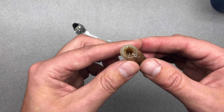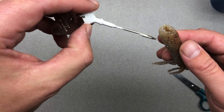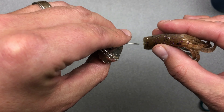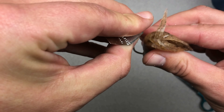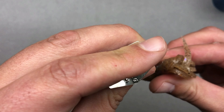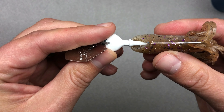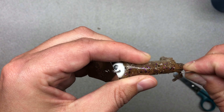What we do from here is we simply put the hook of the chatterbait through the top of the tube, all the way up into the end. Then we're going to take the tube and pull the tube over the head of the chatterbait.